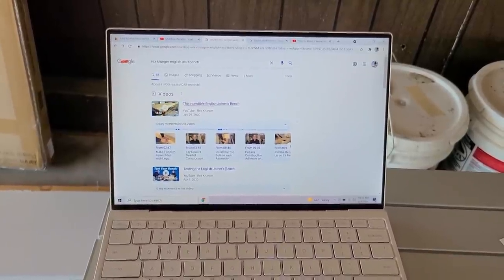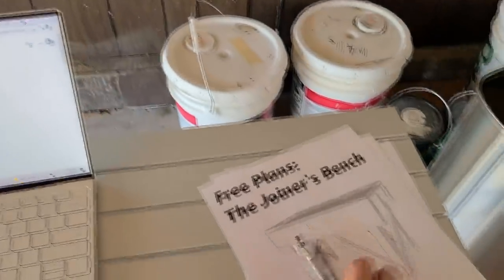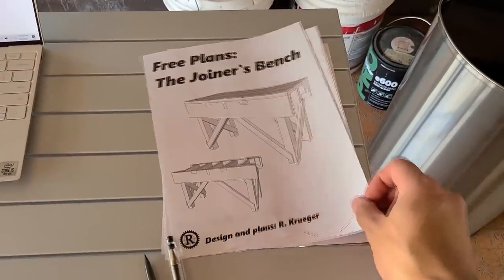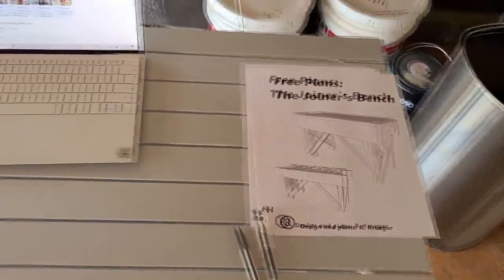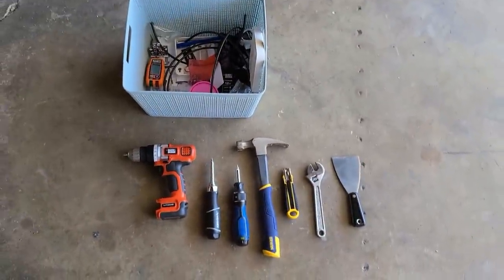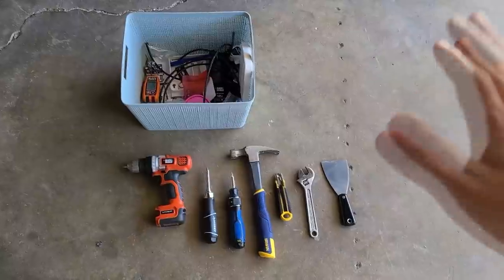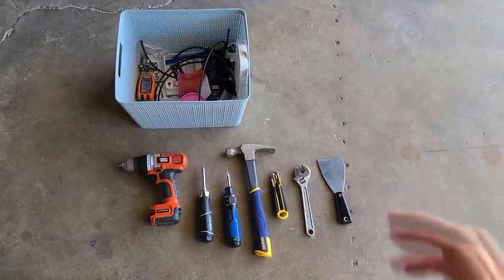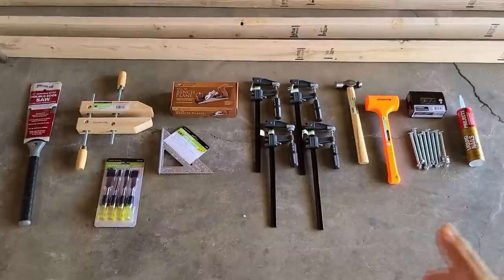I've been watching a lot of Rex's videos and we are going to try this English joiner bench. I printed out his free plans and watched the video multiple times to see what tools I need. These are the tools we're starting with — my wife's tools — so I don't have any tools. I watched his video over and over again seeing what tools he used and then I ended up buying these tools.